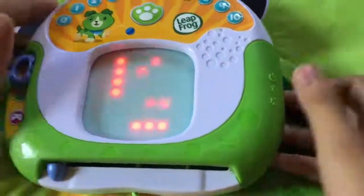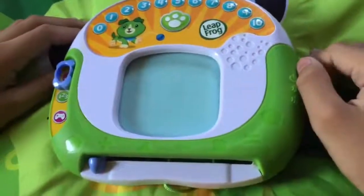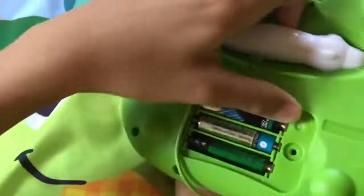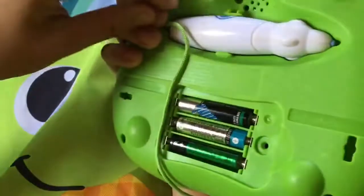Let's draw shapes. First, let's draw a straight line. Start here and trace over the lights to here. Push the pull button when you're finished.